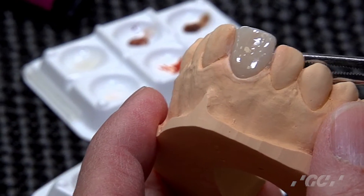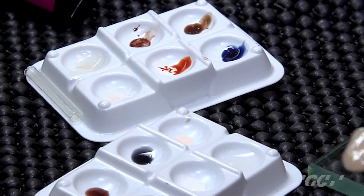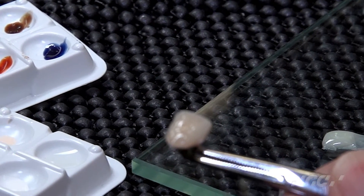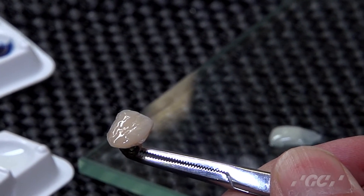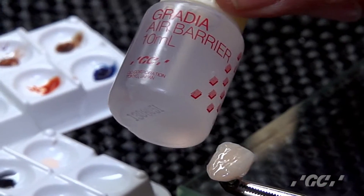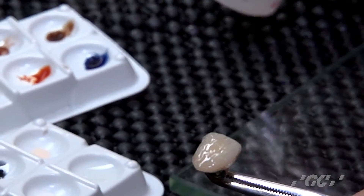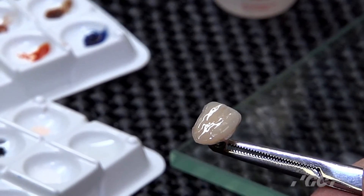Take off the crown from the model. Then fix it around the margins and also the contact area — just a little bit added to it. Then ready for final cure. Before final cure, make sure to use an air barrier and apply it all over. Then final cure — three minutes with GC Lavalite.